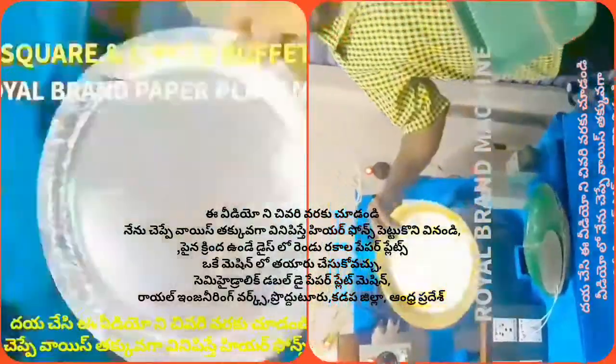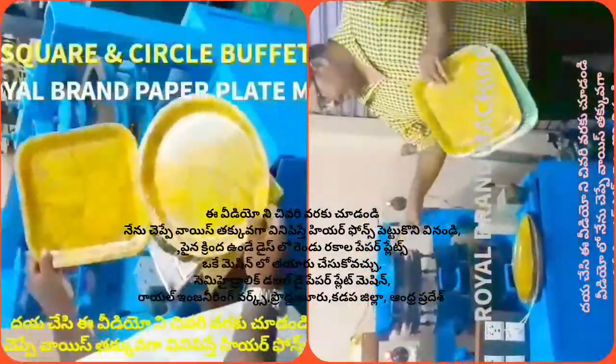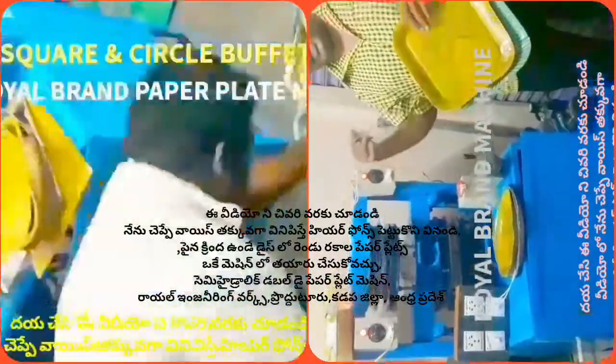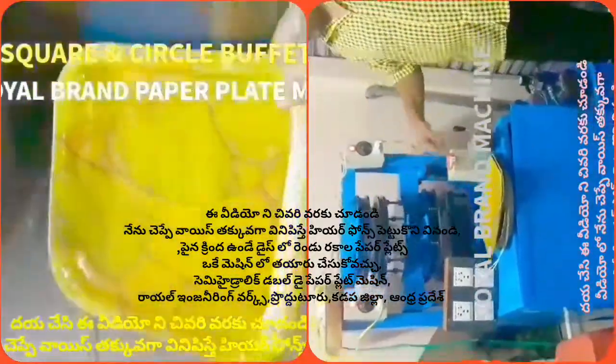We have to use a low plate to use the buffet plate. If we use a press or manual press, we can use the plate with the material for the wet plate.